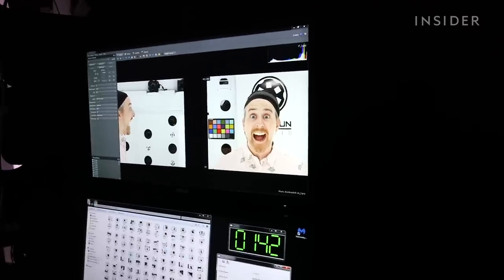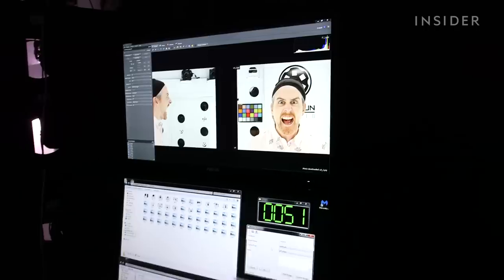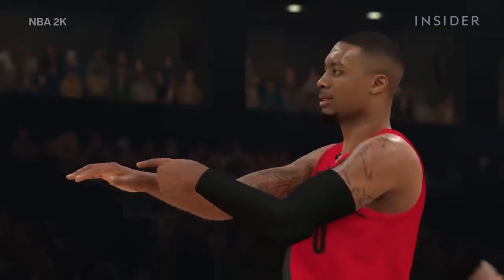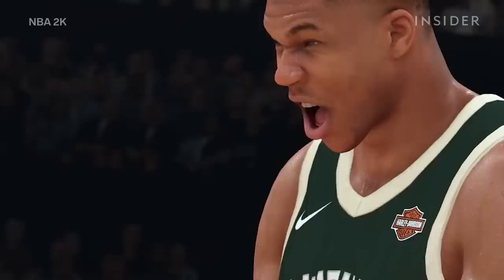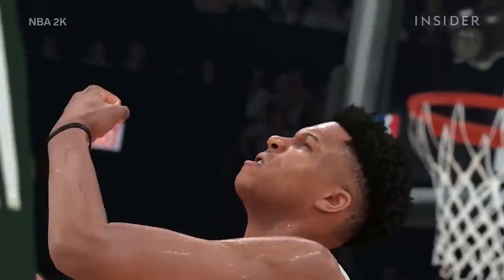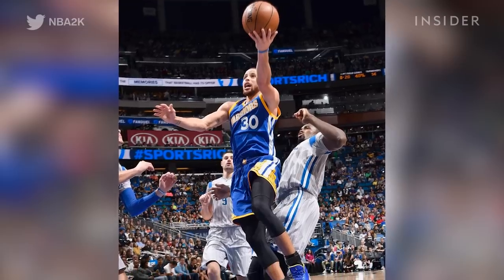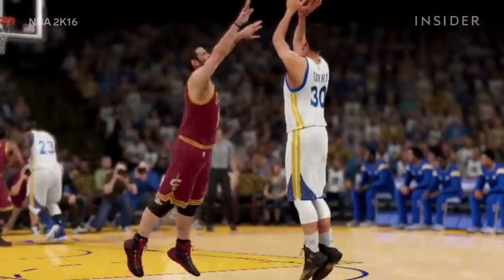Encouraging the players to express themselves during the scans helps 2K get an appropriate emotional range in the game. We try to get those expressions that are the most unique and the most signature to them. That includes athletes' mannerisms on the court, like Steph Curry's habit of chewing his mouthpiece. We scanned him with the mouth guard in doing that, because we wanted to capture the way it would deform his cheeks. We knew we were going to put that into the game and wanted to make sure we got that moment right.